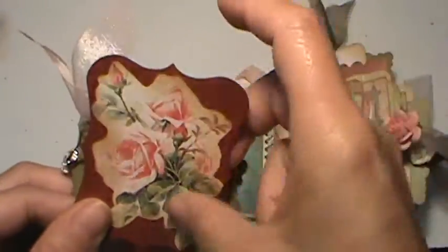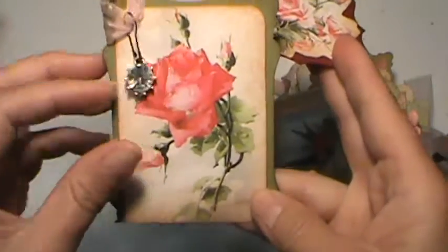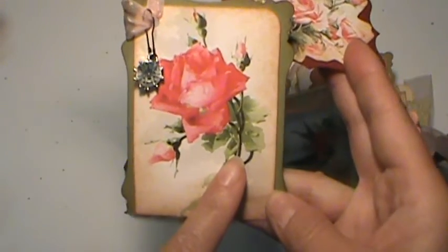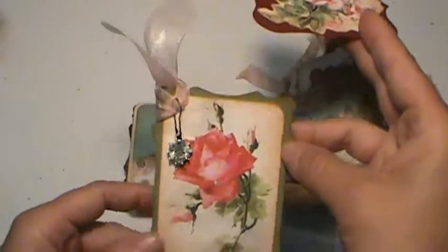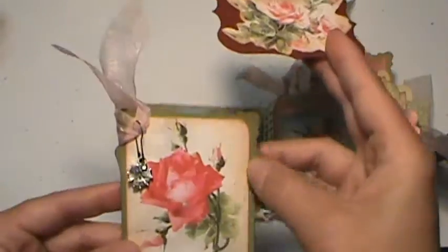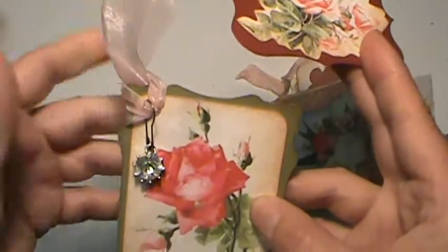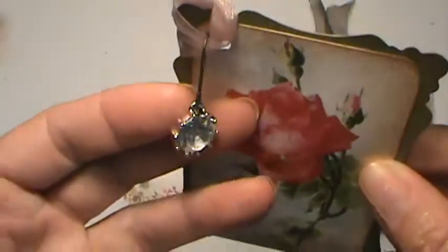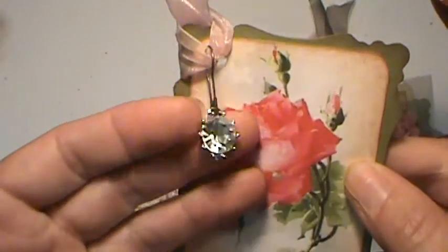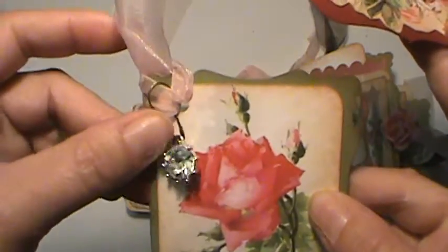I just fussy cut one of my images and layered it on one of these little tags. This image is on this week's featured Digi. I just cut the bottom off because I wanted it to sit more in — I didn't want it to stand up so much. Just added some little ribbon. And then this is just a little bobble off of some broken vintage jewelry, held on with one of my vintage garment pins.